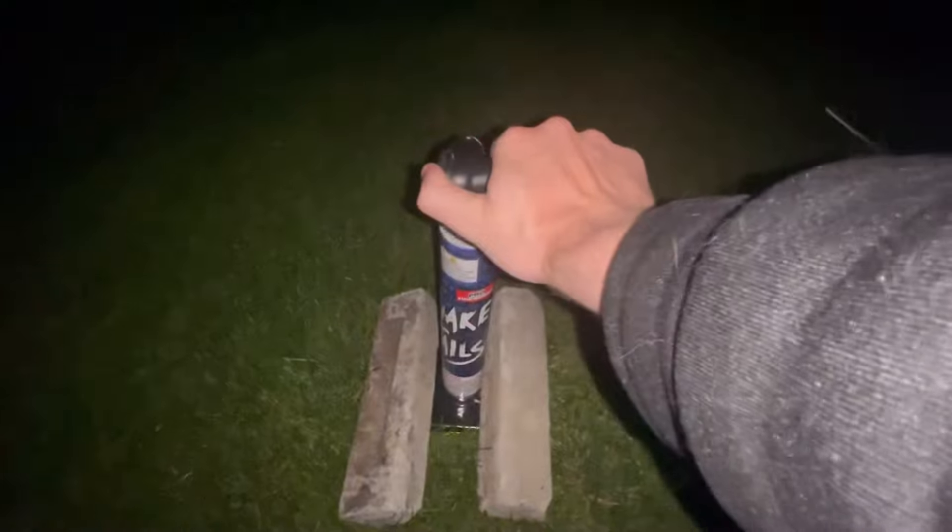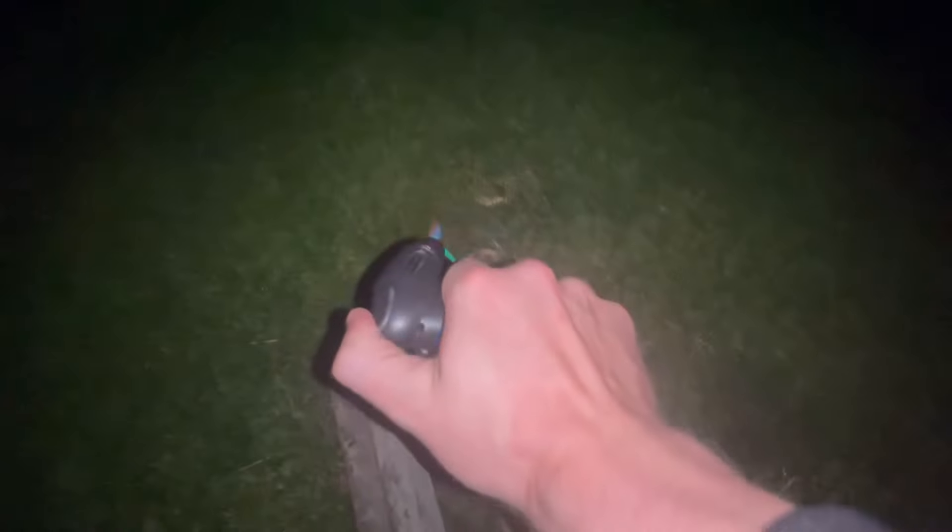Alright guys, here goes Snake Tail by Pro Fireworks, times one. Here we go! Not bad, holy!